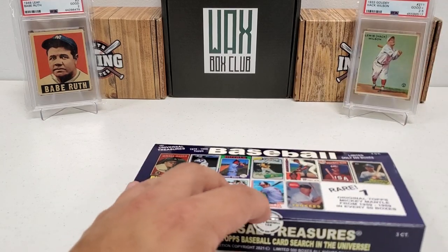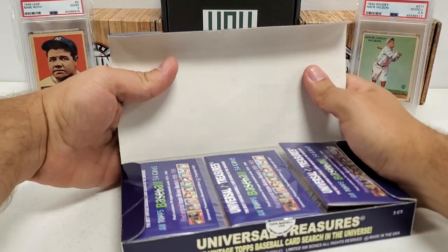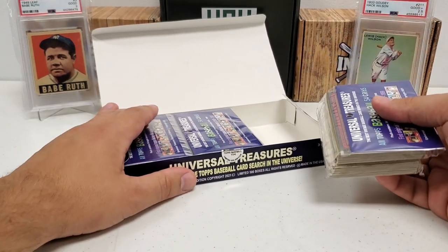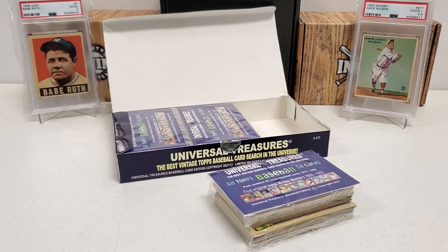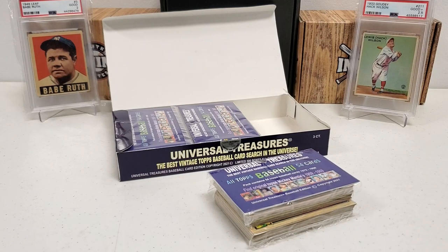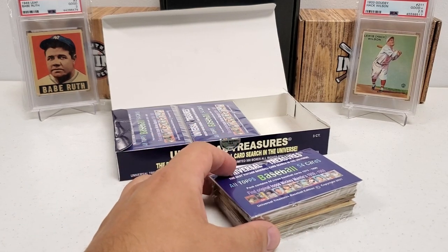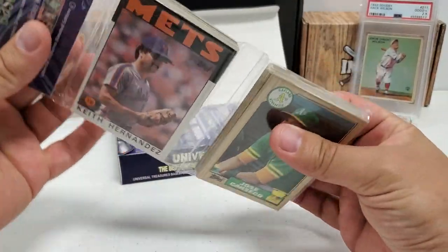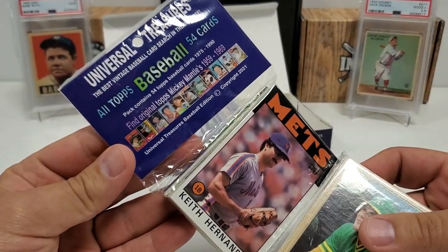I have done this before on this channel and on my own as well. Very awesome of the company to pass these along for me to showcase. It is a three-count in rack pack form — they kind of started these last year with the Halloween boxes. Let me grab a pair of scissors real quick so I can give these cards the proper care they deserve. Back with scissors to make this a little bit easier and not damage the cards. It's actually a two-tiered rack pack with 54 cards in each one.